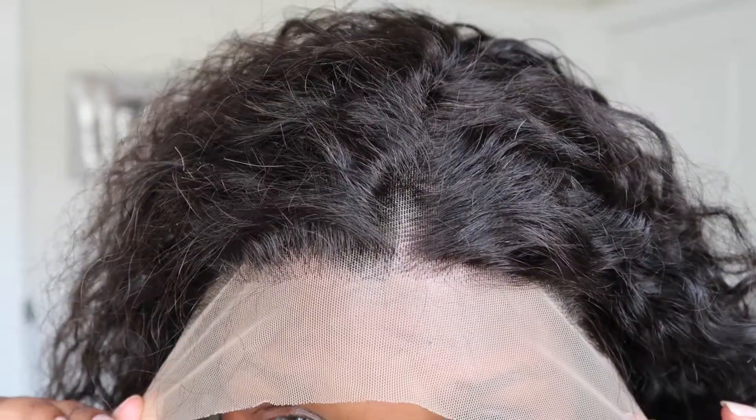Hello friends, thank you for tuning in today. In this video, I'm going to be showing you how I do my wig install prep from start to finish.